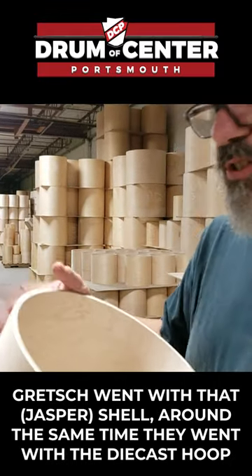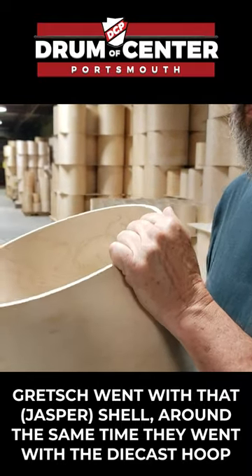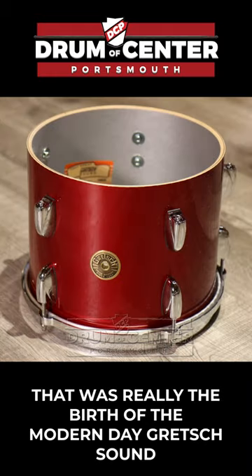When Gretsch went to that shell, along with going to the die-cast hoop at the same time, and they put the silver sealer in the shell, that was really the birth of the modern day Gretsch sound.